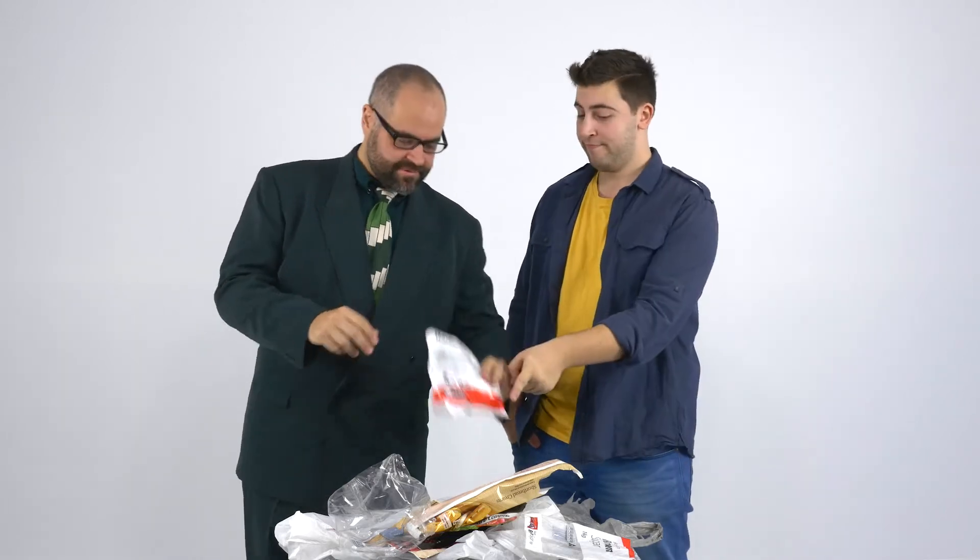Soft plastic. So what do we do with all this soft plastic? Well, you can take it, GB, or it can go into one of those collection bins for soft plastic at most major supermarkets.